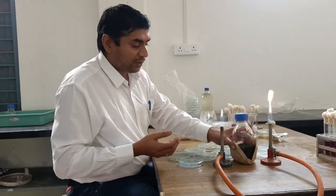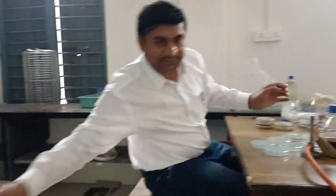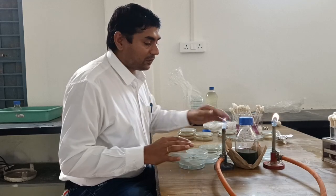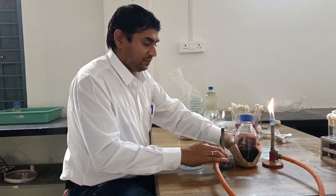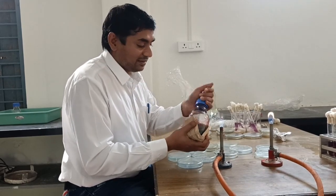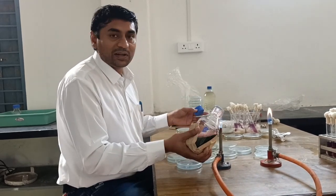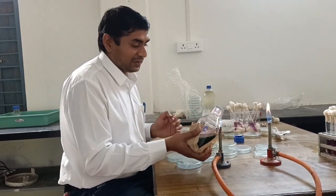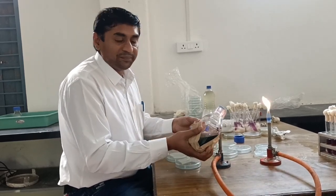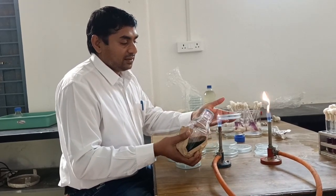All operations should be performed in front of flame. We can use disinfectant, that is 70% ethanol. The bottle contains EMB agar, or eosine methylene blue agar. Open the cap of the bottle, or if it is packed with cotton then remove the cotton plug, then flame the mouth of the bottle or flask.